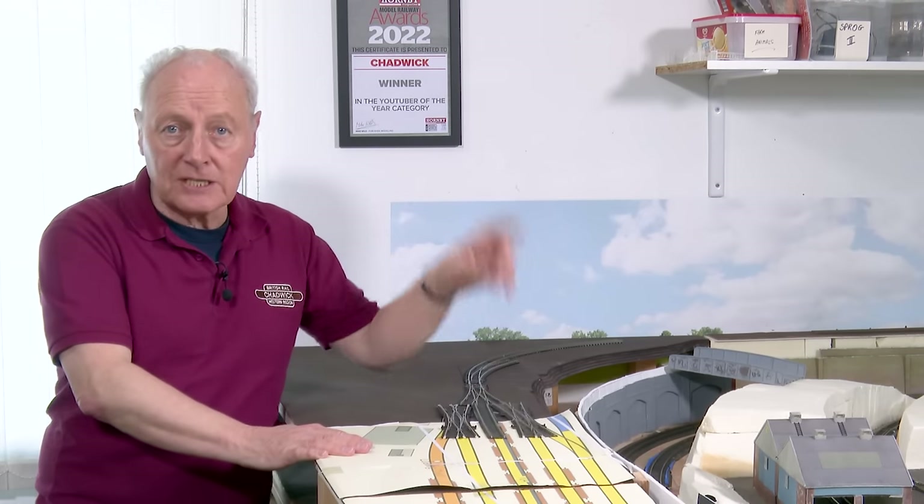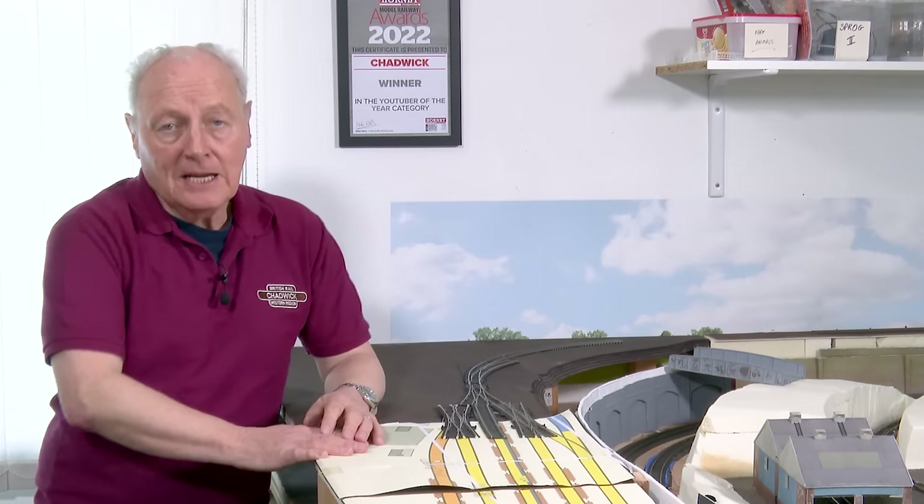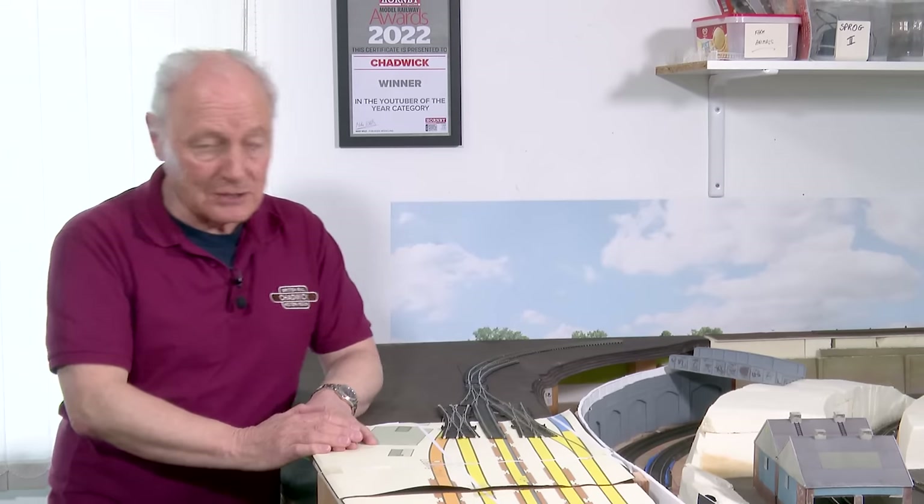This is a continuation of video 216. If you haven't seen 216, there should be a link up here unless you're watching on your smart TV, which obviously isn't as smart as you thought it might be. Mine certainly doesn't do it.